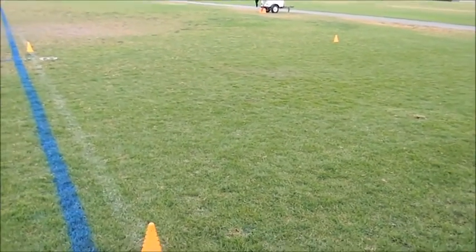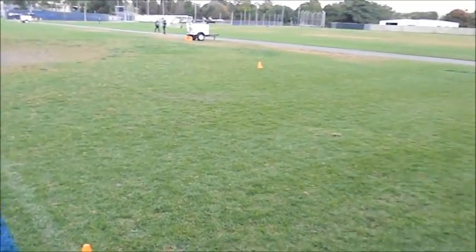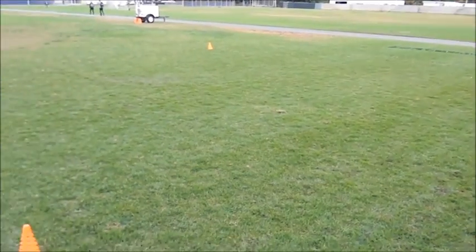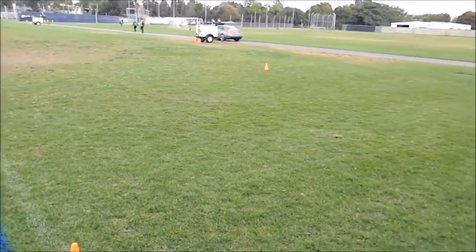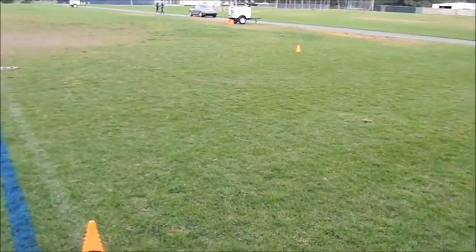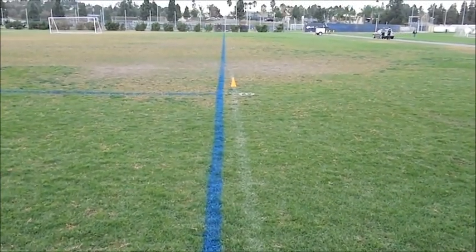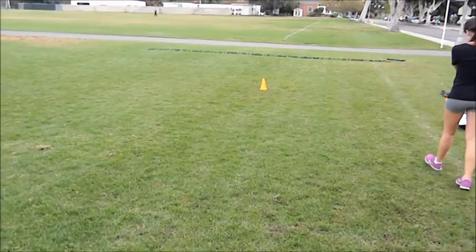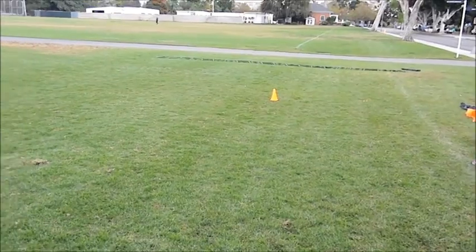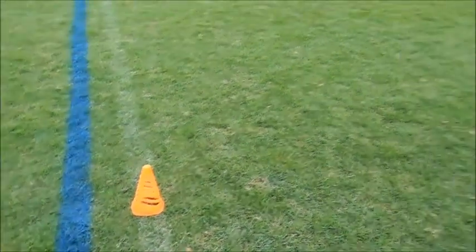This is the X pattern cone drill. We have four cones set up in a box formation. Each side of the box is 10 yards wide. What you would do is go from this cone to that cone sprinting forward, turn, run diagonally to this cone right here, where you would then pivot and backpedal back to this cone right here, and then turn to sprint diagonally back to this cone here and finish.